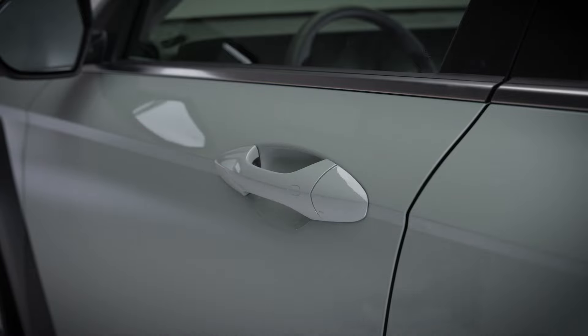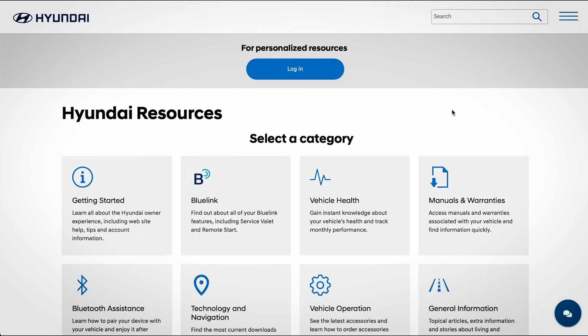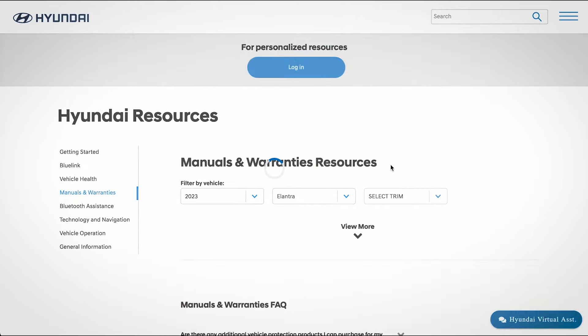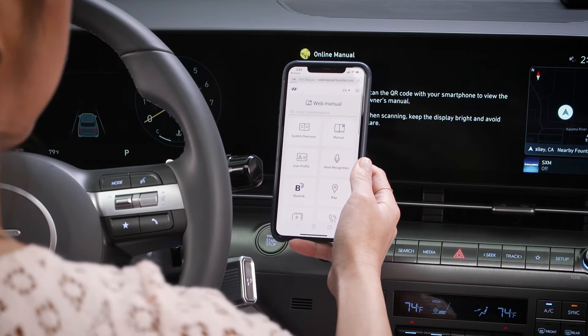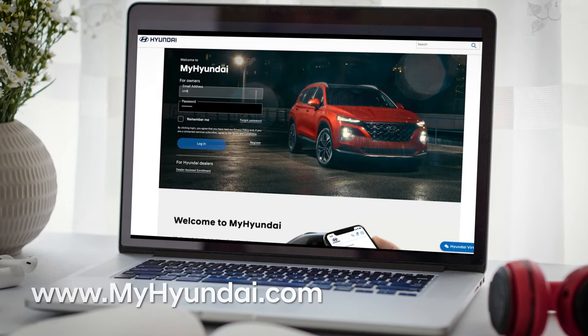If you do accidentally lock your Hyundai by pressing the touch sensor, simply wait a few seconds and then unlock the vehicle. For more information on these and other features, be sure to consult your owner's manual available at myhyundai.com or the user's manual accessible via the touch screen. And be sure to explore the how-to guides at the Hyundai USA YouTube channel at myhyundai.com.